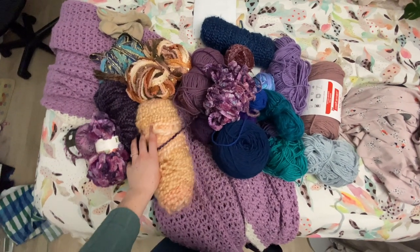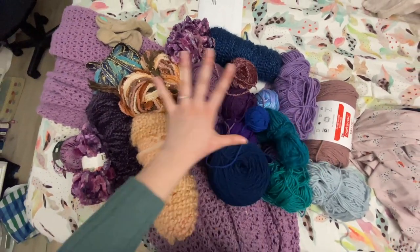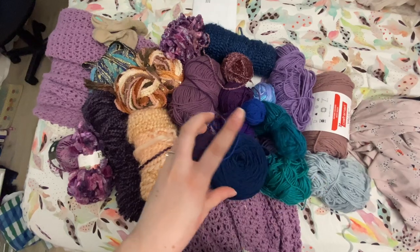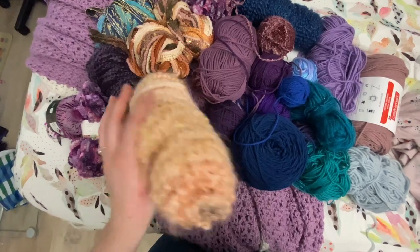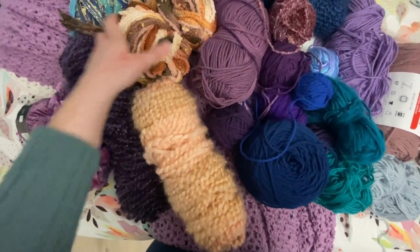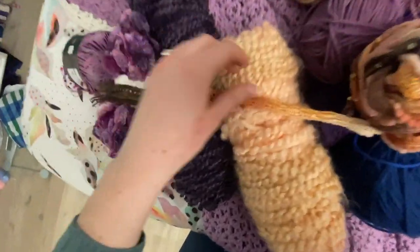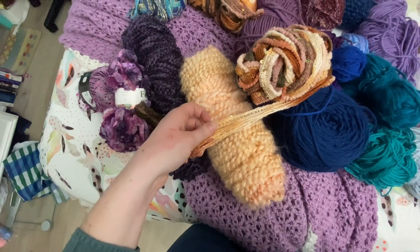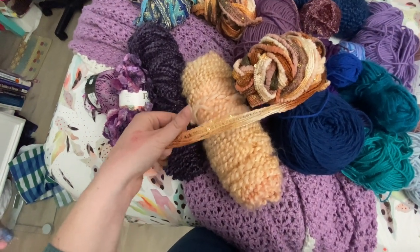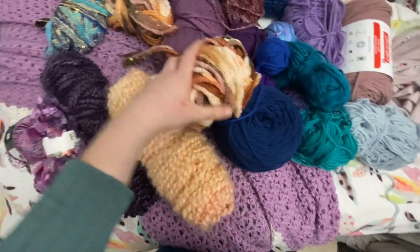So this is all the yarn that I am planning on using. As you can see it's going to be more of a purpley blue color, but I did throw in a couple like this fuzzy pink that I can maybe do like one little row of, and then this I got from a friend and it is such a funky yarn. I posted it on Reddit and somebody told me that this yarn belongs in the trash, but that was honestly just inspiration to keep using it.